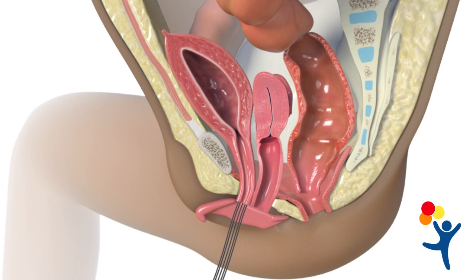Finally, we place the rectum in the center of the sphincter and reconstruct the perineum.